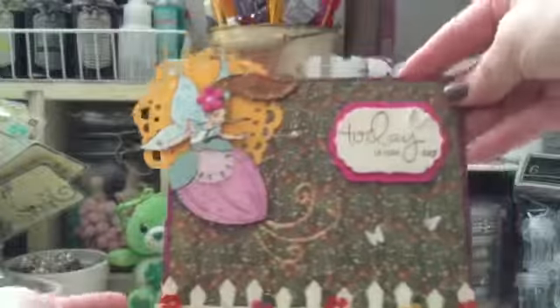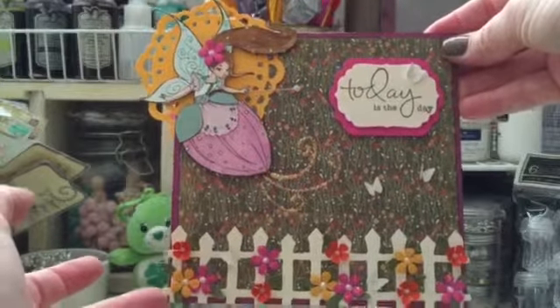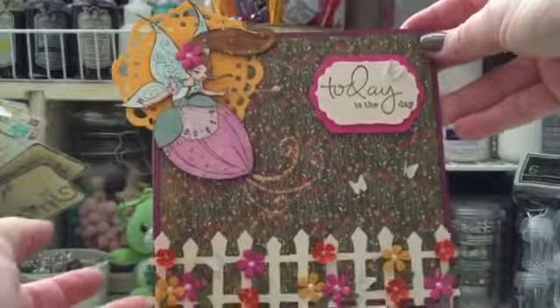I used the Recollections envelope and that's the back — it's just plain. There you go! I hope you guys like it, thanks for watching, bye!